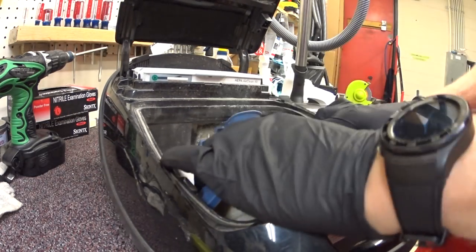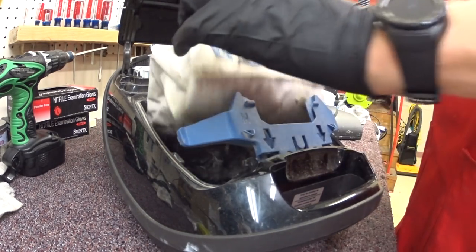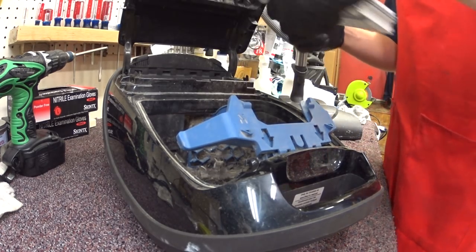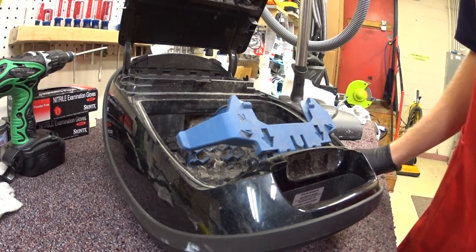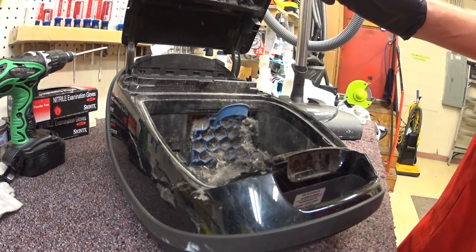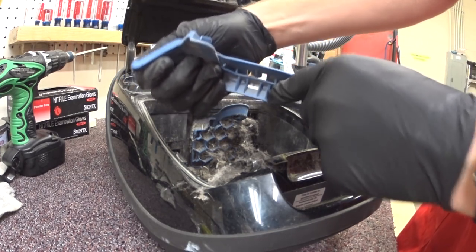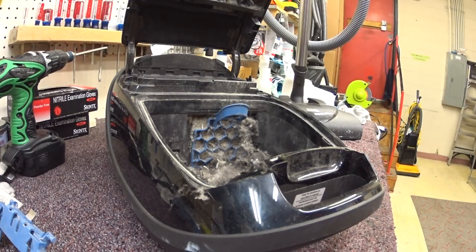We are going to have to take this apart and clean it out, so that bag is trash. But she's got a brand new HEPA filter. It's such a mess in here. I'm actually just going to pull the bag dock out. I see that it's slightly bowed a little bit — I might just replace the bag dock, be on the safe side.